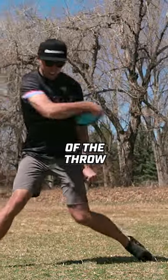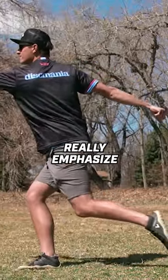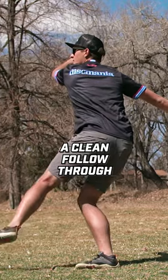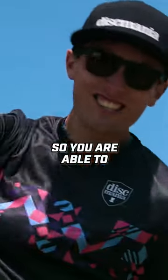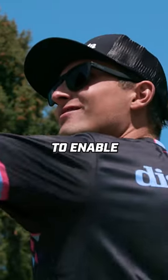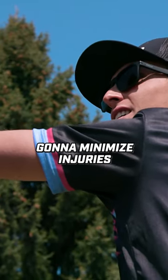As you come into the hit point of the throw, you want to really emphasize a clean follow-through. Throw through your shot so you're able to swing your arm around to enable a clean release. It's going to minimize injuries.